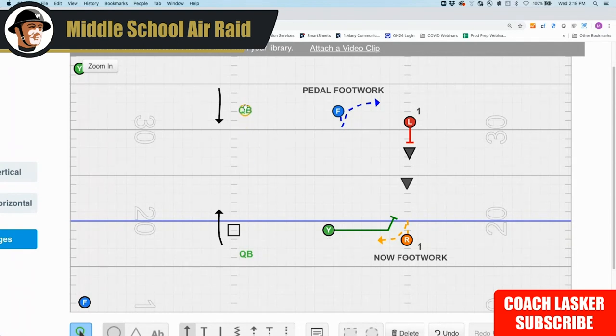So we have a quarterback here throwing now screens, and we'll talk a little bit about that in a second. Then we have the quarterback on the other side with the F's and L's throwing the pedal screen, with the L's practicing blocking the most dangerous man.